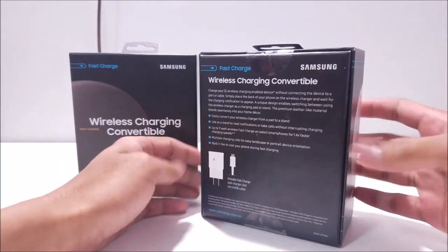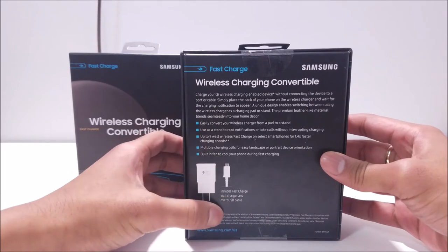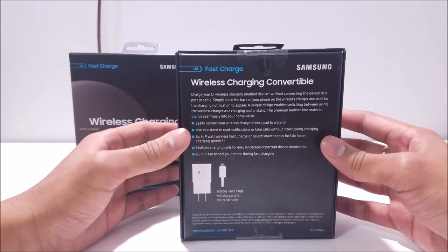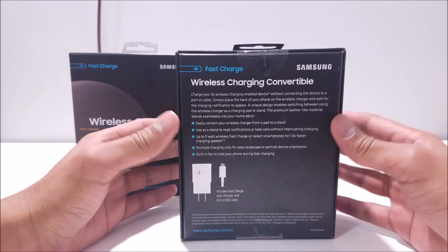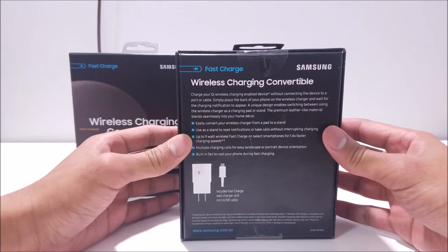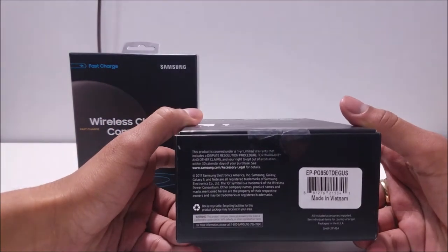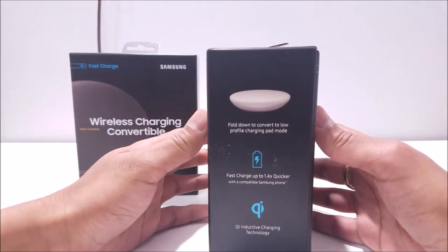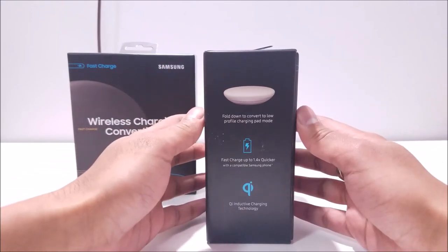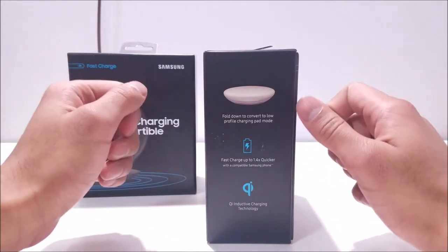The tan version also flows around the side, and on the back, here is the difference — it doesn't have a sticker, and it says that it includes a fast charge wall charger and a micro USB cable. So let's just hope that Samsung forgot to put the sticker on this, and it actually does include the USB Type-C cable. The bottom also shows the one-year limited warranty, and the side shows the fold-down convert mode, the 1.4 times quicker charge, and the Qi inductive charging technology.